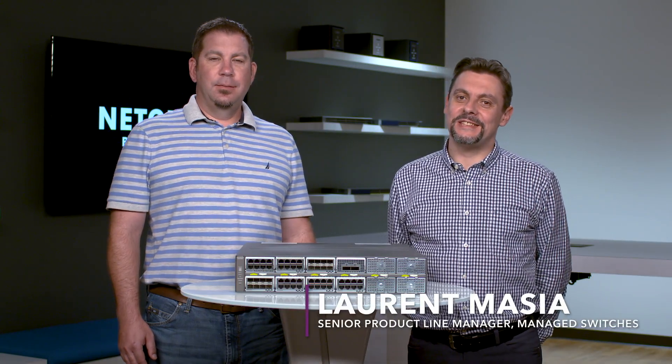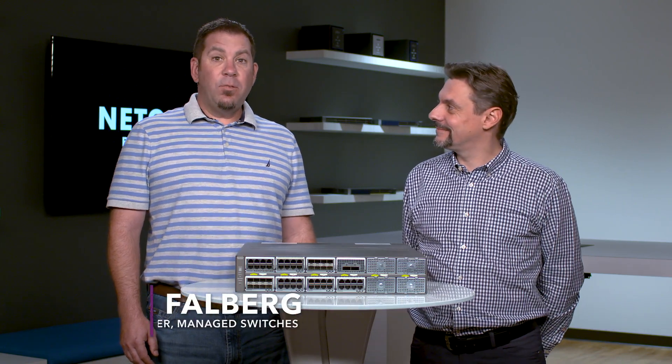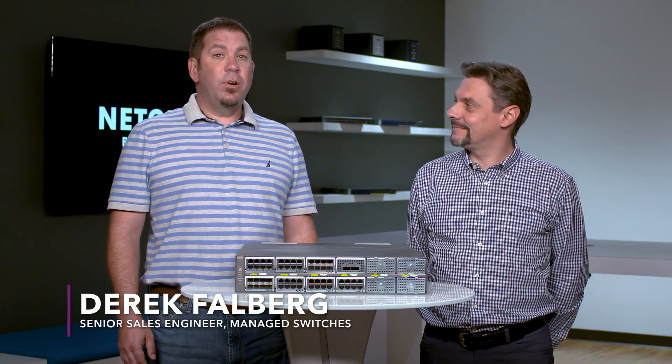Hi, I'm Laurent. I'm the Senior Product Line Manager for Managed Switches at Netgear. And I'm Derek Falberg, Senior Sales Engineer for Netgear Switching.